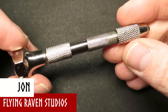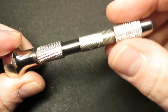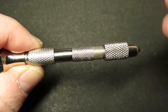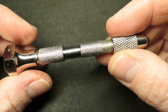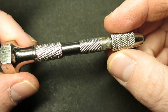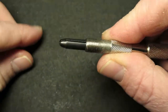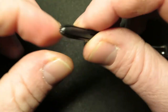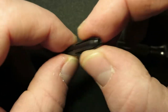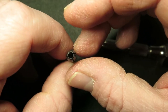This is a pin vise, or pin drill, or twist drill — you can also get electric versions of this. I find I have more control with this: I can control exactly where I want the drill bit to be, know how deep it is, and make sure I'm not going too far. Most are similar in design — you've got a twist bit at the front, and a chuck that holds the drill bit. It has two ends: a larger diameter and a smaller diameter, to hold different sized drill bits.